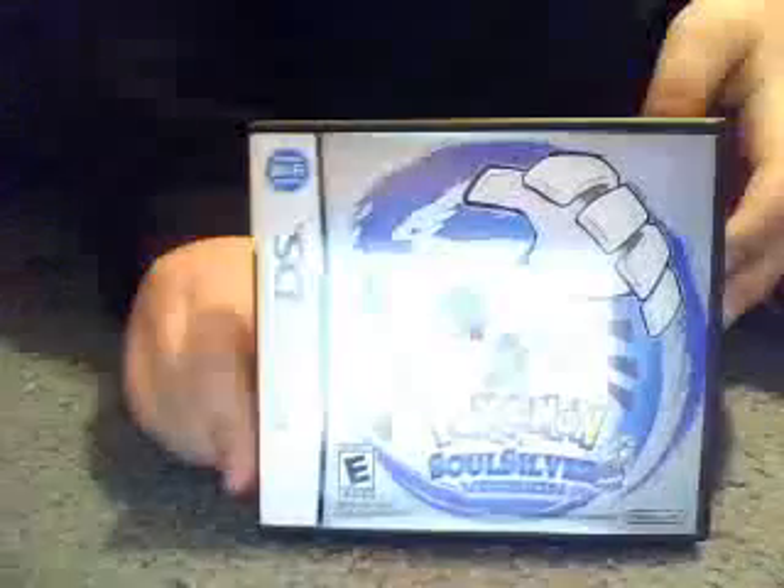I'm gonna unbox this thing for you guys. What you guys get is the instructions for the Pokéwalker that comes with it, those instructions. There's also an important notice but I don't have that. You get the game itself — that's a sick cover — and then we also got the Pokéwalker and the clip that goes on the Pokéwalker.